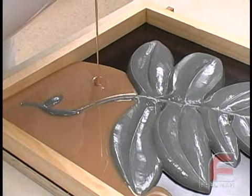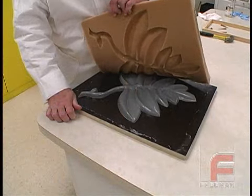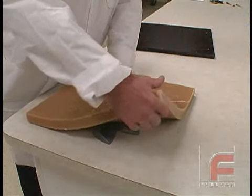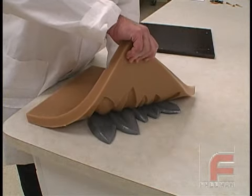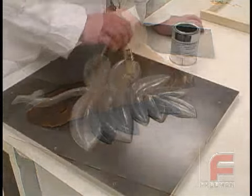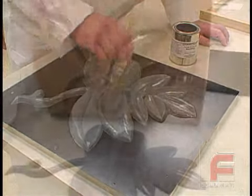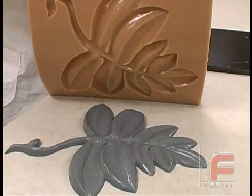Urethane rubber is widely used when a flexible mold material is required and silicone rubber is not desired. Urethane rubber, while generally less expensive than silicone rubber, is not self-releasing and therefore requires the mold maker to follow the full sealing and releasing procedures in order to obtain optimal results.